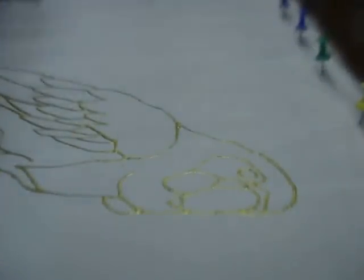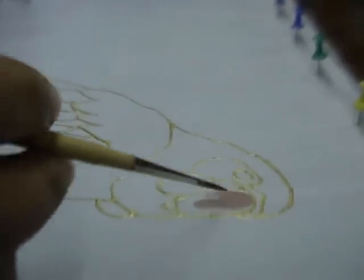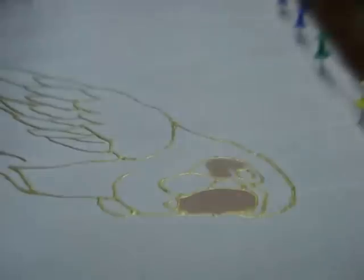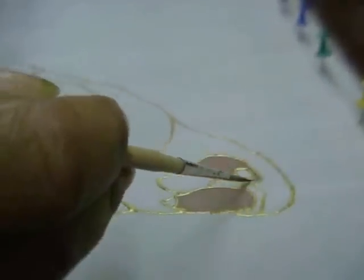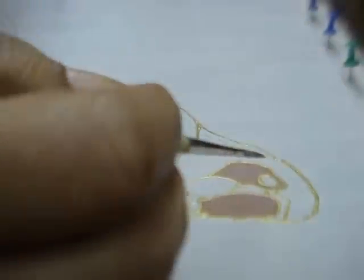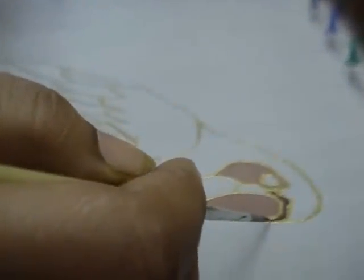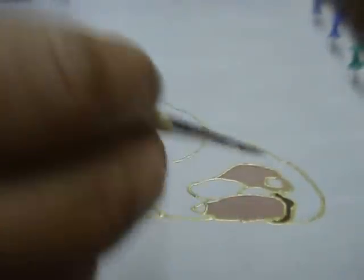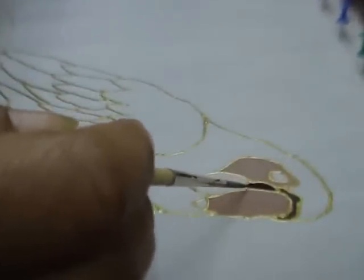First I am going to put a very diluted colour, a very pale pinkish colour, on the beak and on the area surrounding the eye. Now I am putting chestnut brown colour around the beak and black on the area next to the beak.